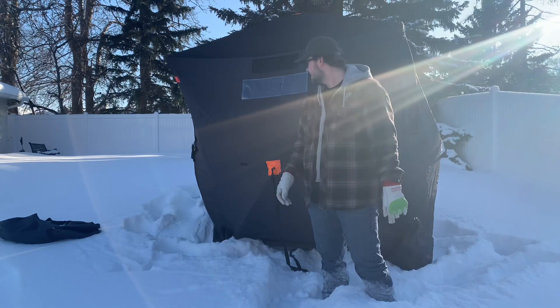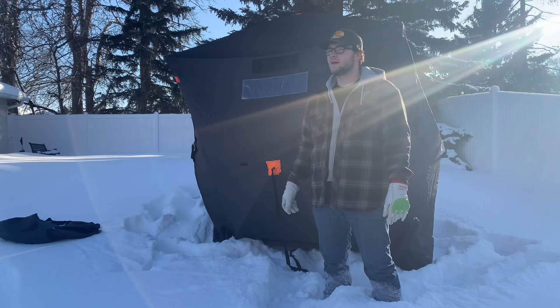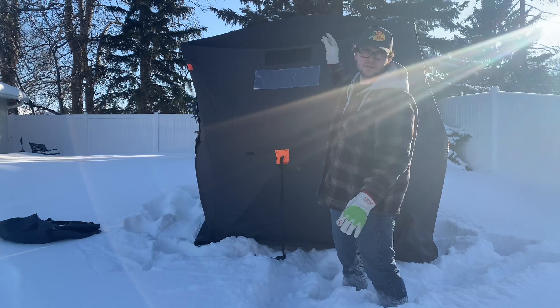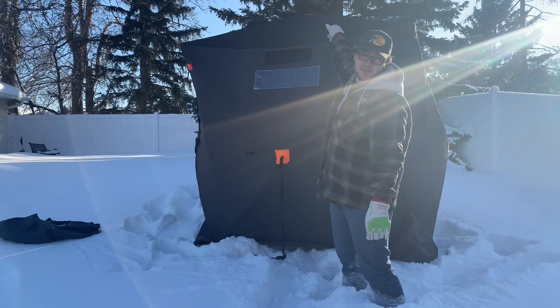That was easy — sick cold start bro. Guys, here's the tent. Always pop the top of the tent up first, and when you're putting it away, the top goes last.